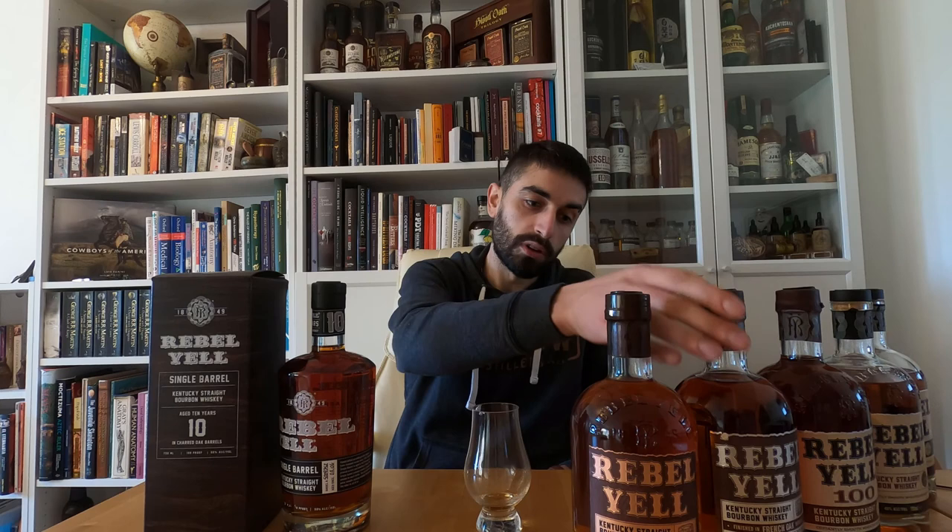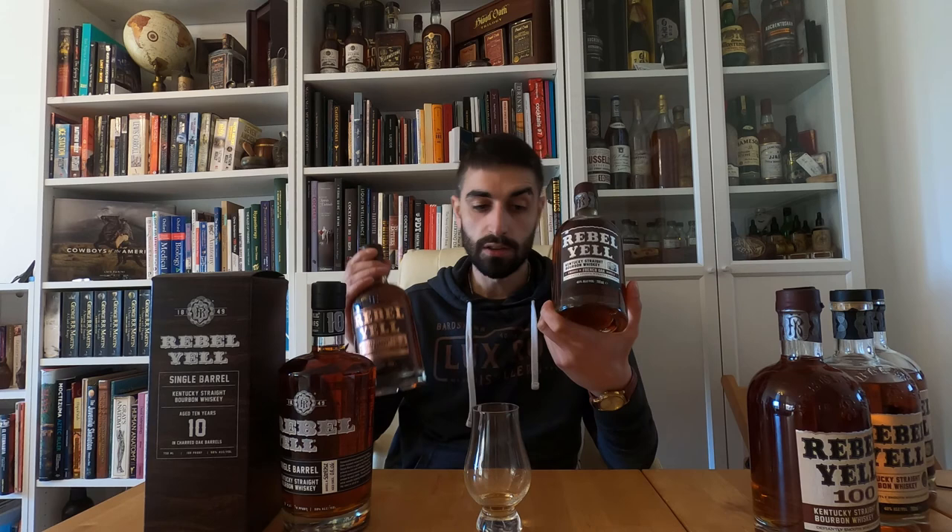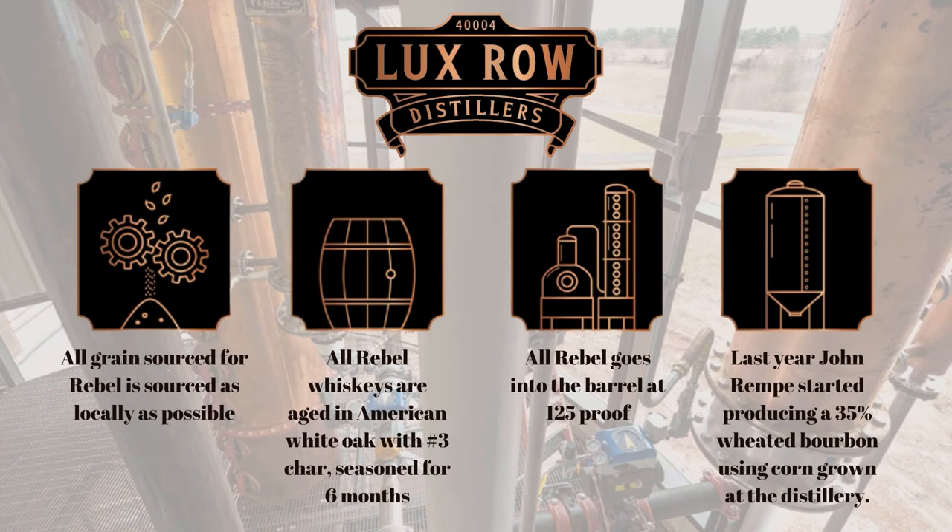Now that we've spoken about the difference in oak and all the compounds you may find in your oak barrel, you're definitely ready to try the French oak finish and cognac cask finish. Unfortunately, those two are only available outside the US and are a one-off edition. Thank you so much for watching the video — if you like it, please subscribe and share it. Stay in touch, I'd like to hear what you think about the brand, and more importantly, stay safe.